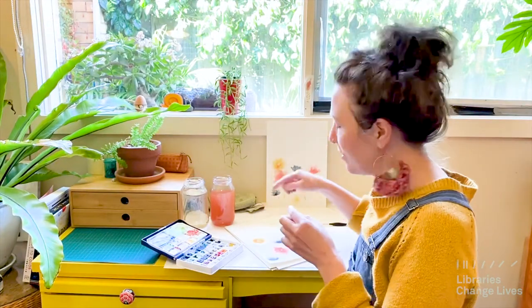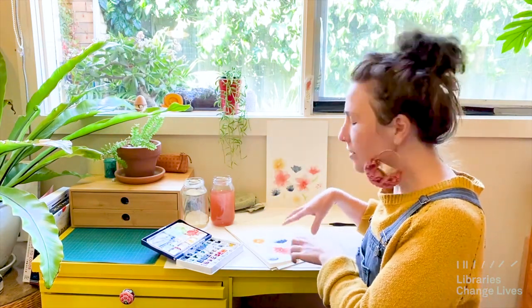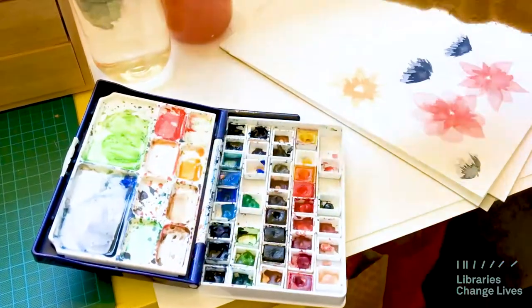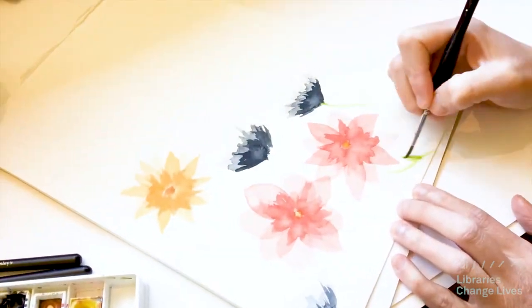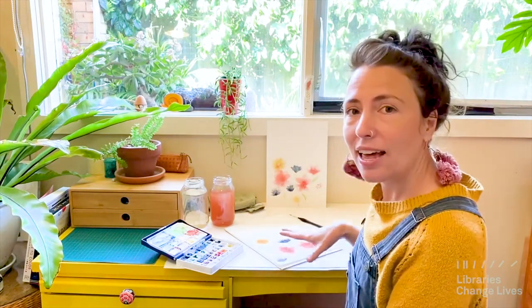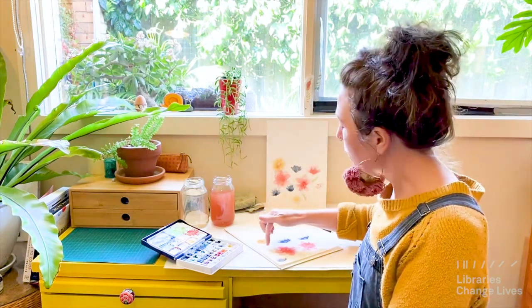Now the flowers just need their finishing touches — the centre of the flower and the stems and leaves. I'm going to choose a colour to pop in the centre of the yellow and the red. I'm not going to do anything with the blue. Then I'm going to put on some green stems and leaves. Almost finished, but not quite. I'm going to let that layer dry with a little bit of help from my hairdryer, and then I'm going to put one more layer over the leaves and the stems because with watercolour, layering is perfect.